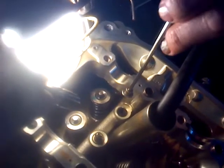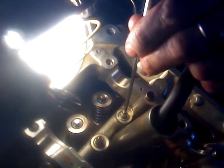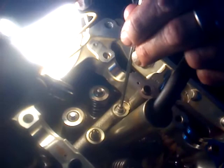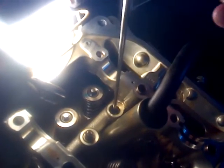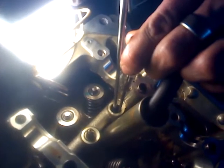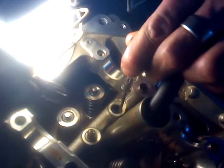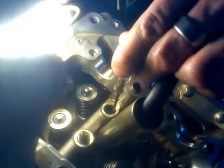My assistant, the hand model, is going to use a magnet to gently, carefully insert the shim down into the valve lash adjuster cavity all the way down, clearing the oil galley. Then he's going to hold the shim down, pull up the magnet, and at that point the valve lash adjuster is ready to go back in.